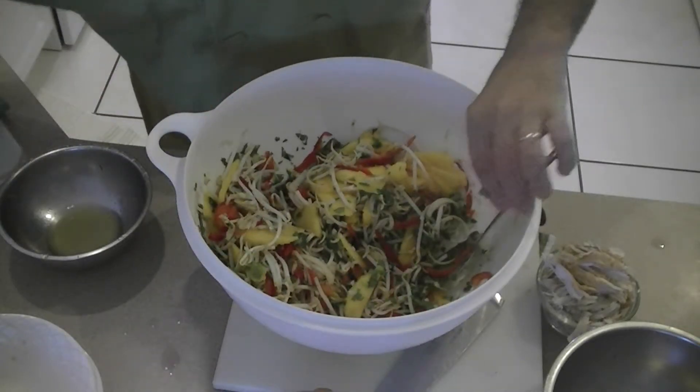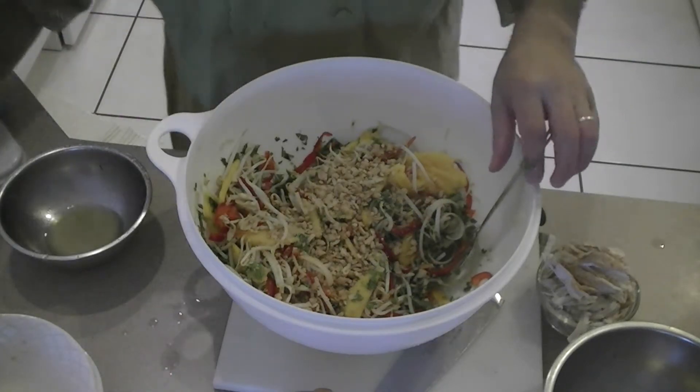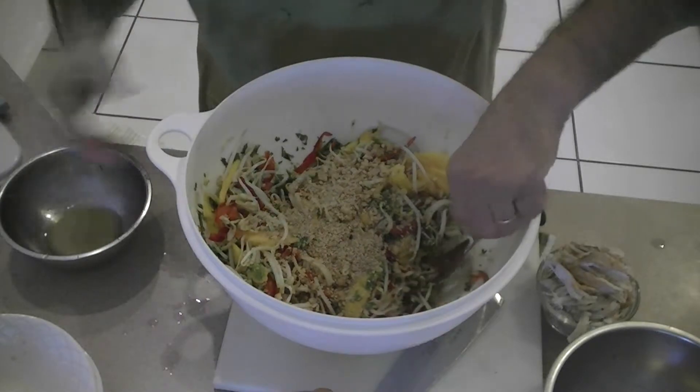Going to add some peanuts that have been just crushed. Toasted sesame seeds. Toss that.